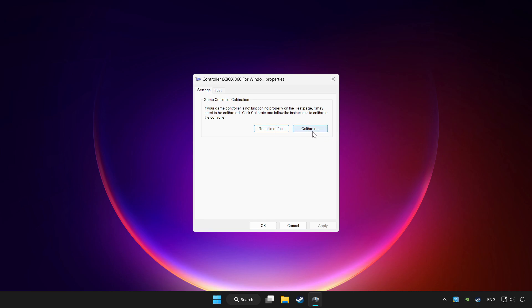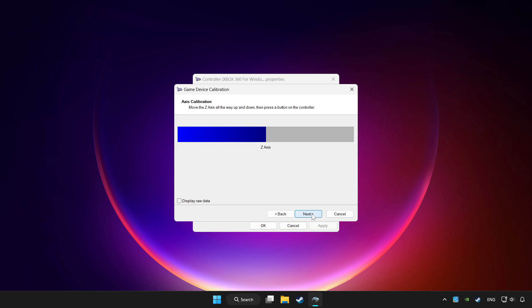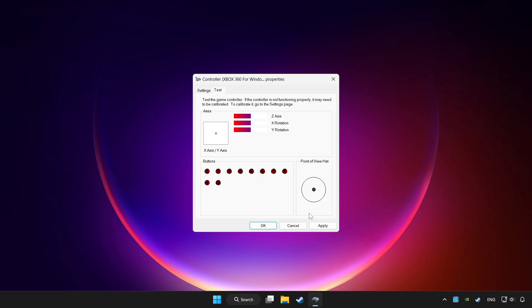Click Calibrate and complete the calibration. Then click Apply and OK.